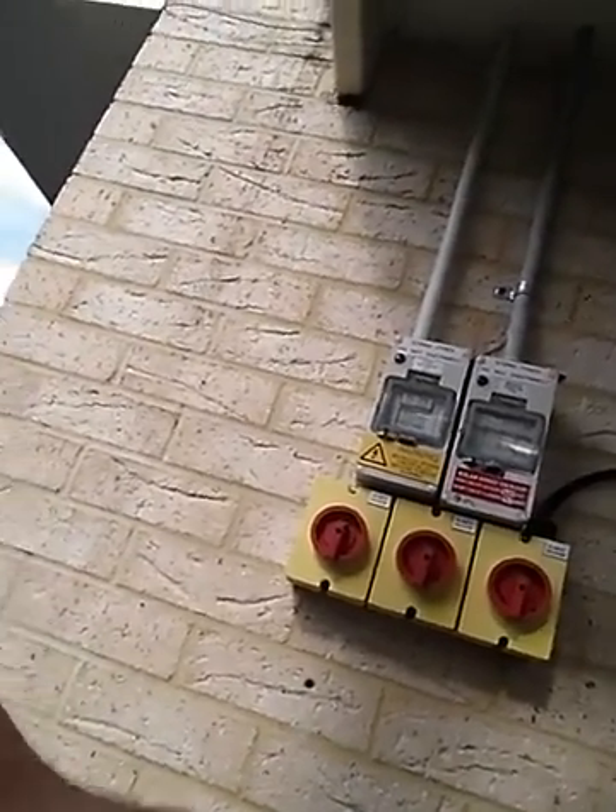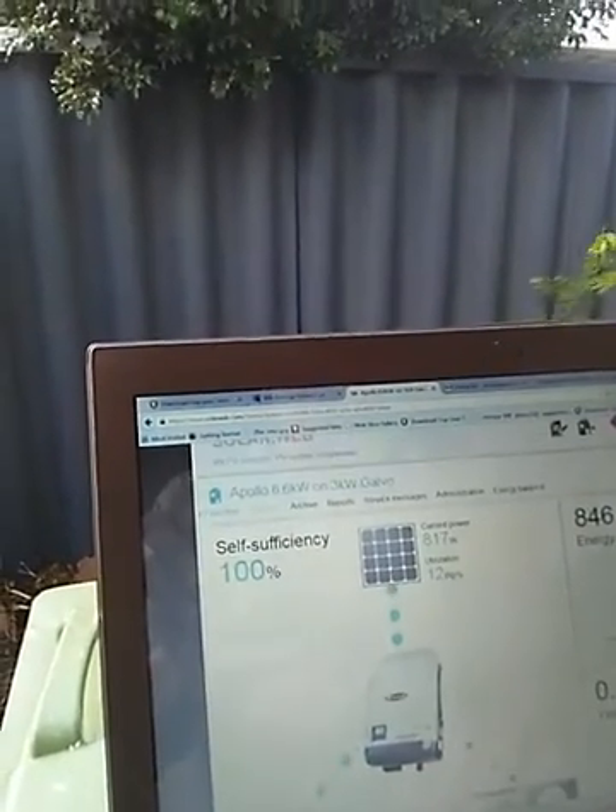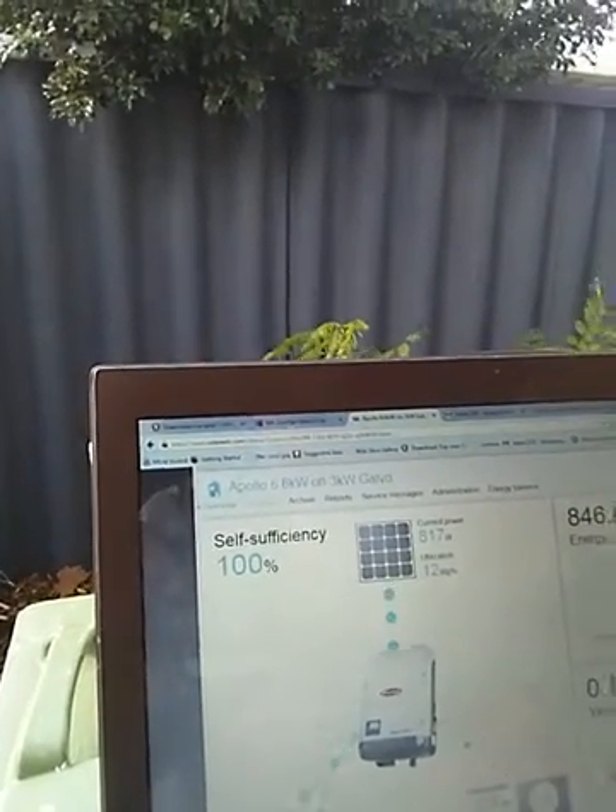Let's just have a quick look here. I'm going to put the Apollo 6.6 kilowatts on three kilowatt Galvo — there we have live logging up and running. Thanks for your time, see ya.